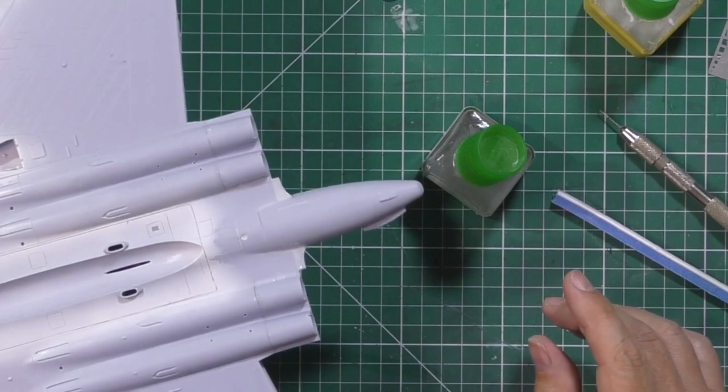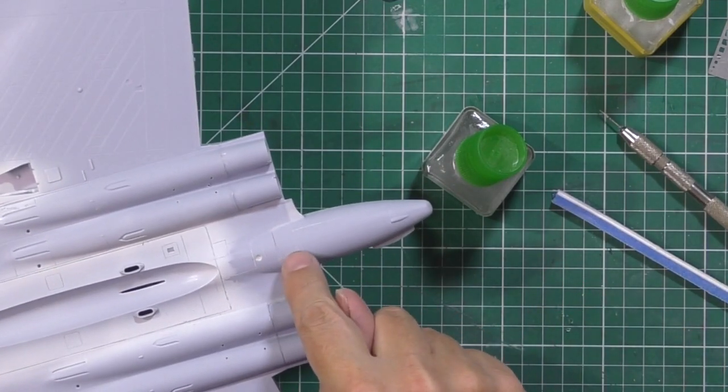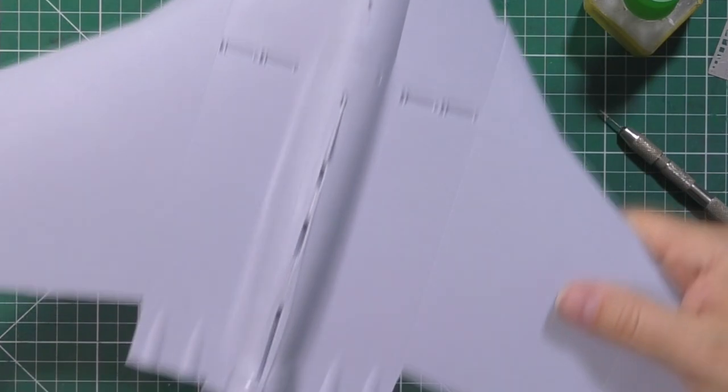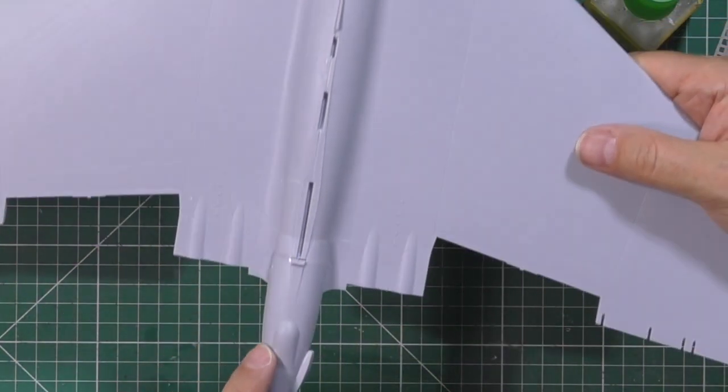Just a little bit more filler in there and that's those done. You can see where we've sanded and blended this rear area, re-scribed it - you can see all the details in the back part - and the tail part is actually on here now.